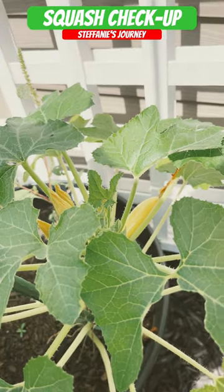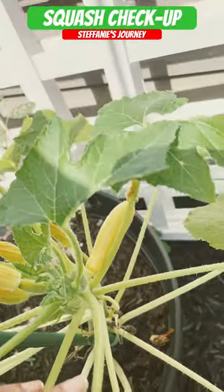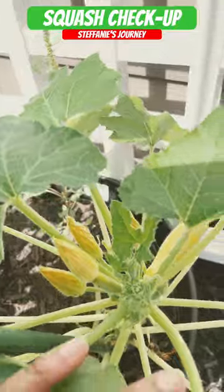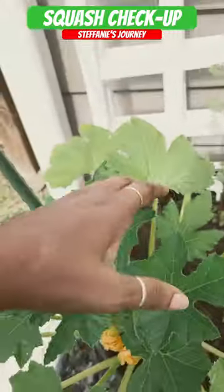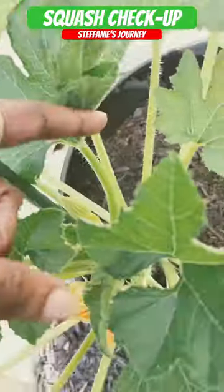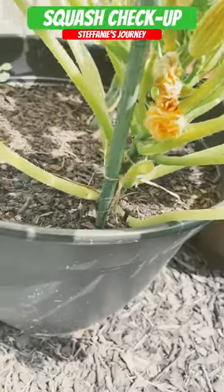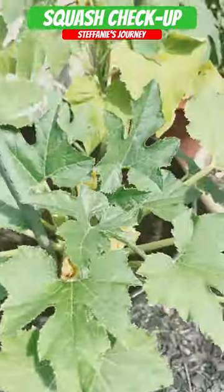Let's check on the squash and the zucchini. I only got my second one that's fully pollinated. I got some more babies coming. I am growing it up this trellis and I also have a few babies on this one, and hopefully it gets pollinated as well. I don't see any vine borers, knock on wood. Let's check the others.